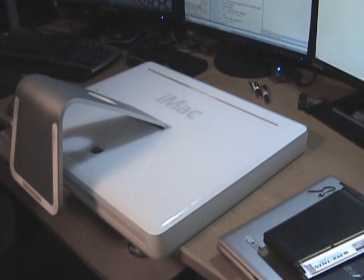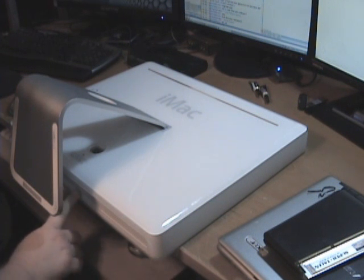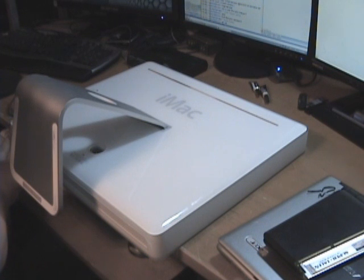Hi. Today I'm going to be going over upgrading the RAM in an iMac G5. It's fairly simple on these machines. You only have three screws. The first one is at the very bottom corner, the second one is in the center about the middle of the stand, and the other one is on the opposite side.